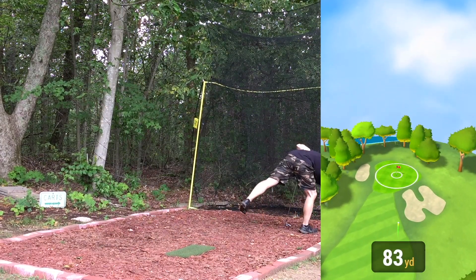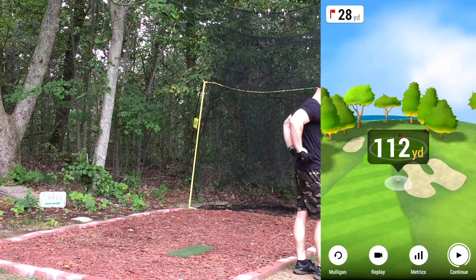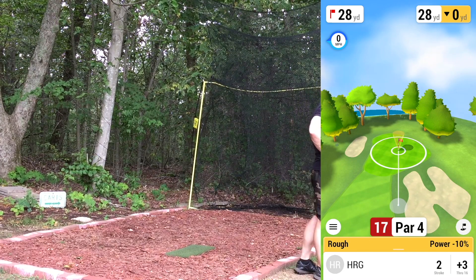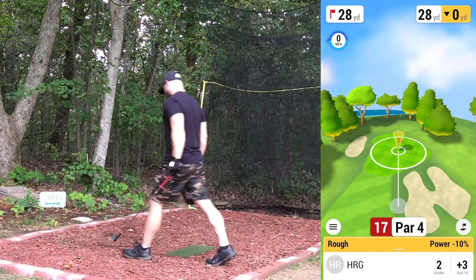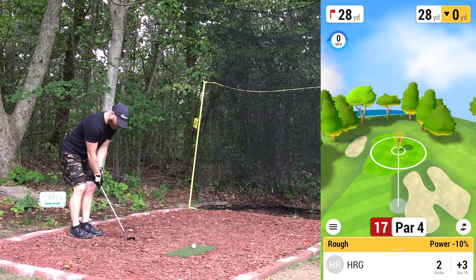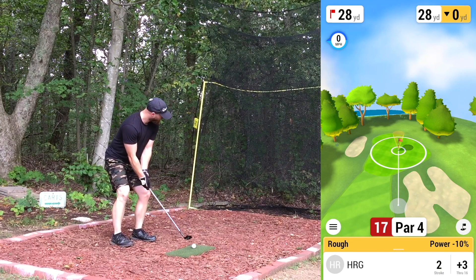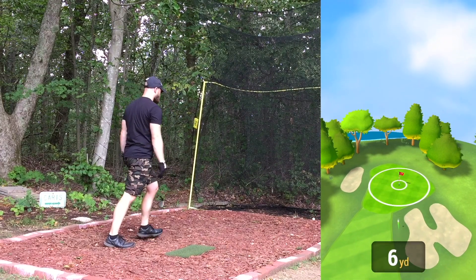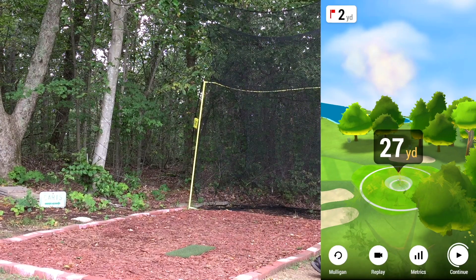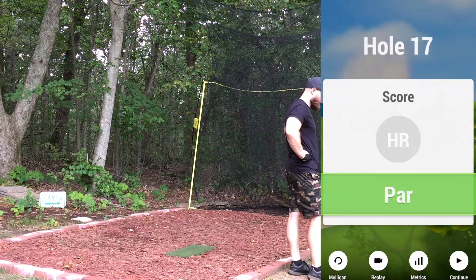Popped it up — that's going to be short. Bad swing. 28 yards, plus we're in the rough, so looking right around 31-32 yards. Went a tad left, hopefully not too long — that was a little bit better, more of the shot I was looking to do. No bogey — no damage done, onto the 18th hole.